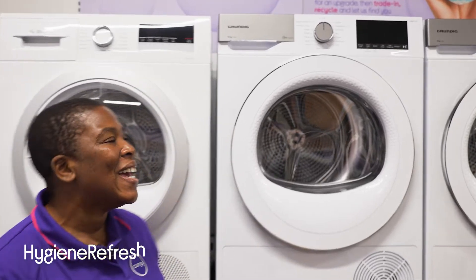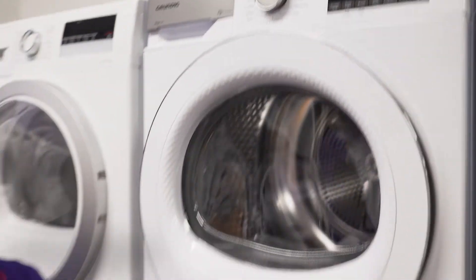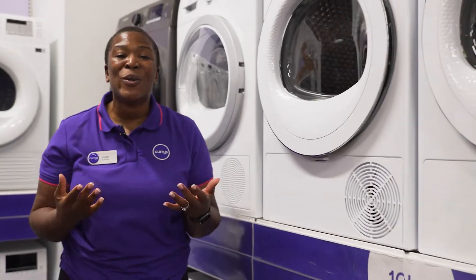There's no need to worry if you or someone you live with has allergies, because its special hygiene refresh programme eliminates allergens, bacteria and odours from your clothes.